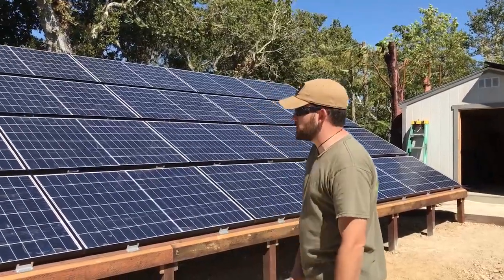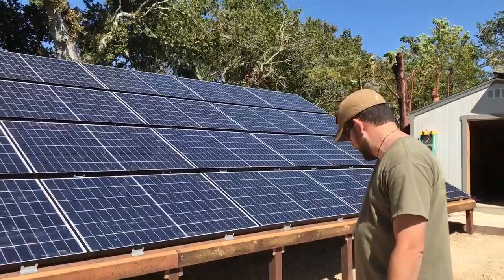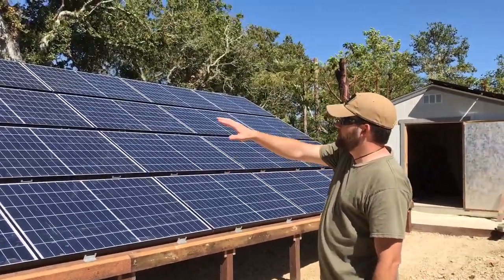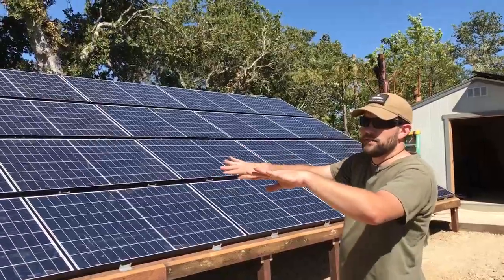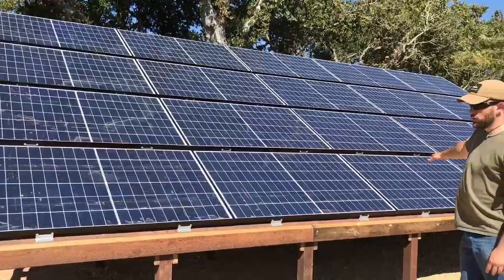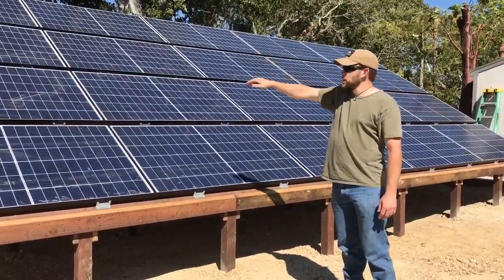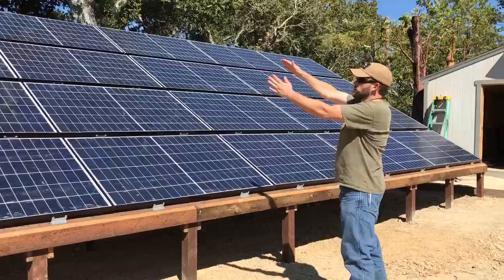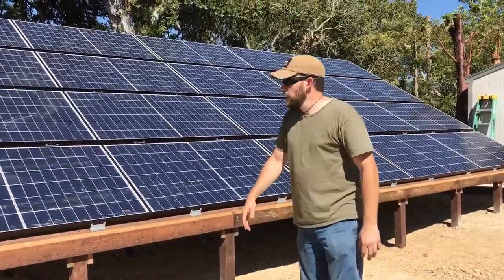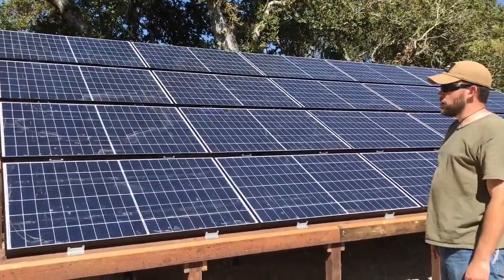For this particular install, the upper array is 9.2kw. The lower array is 3.4kw, and that lower array is split between two different arrays down there. This one here is built on a wood frame mount on a 30 degree tilt, and each of these modules are 290 watts. These modules came from Hurricane Wind Power — these are REC modules, a really high quality module.